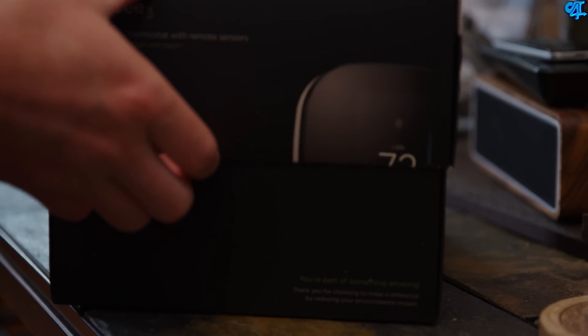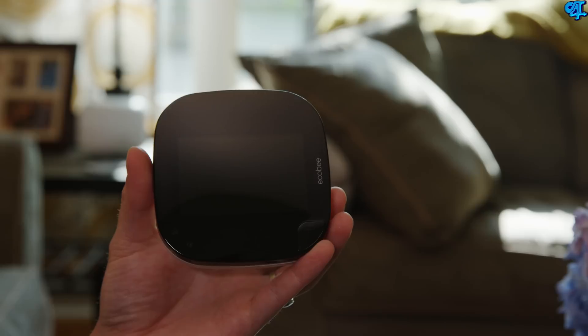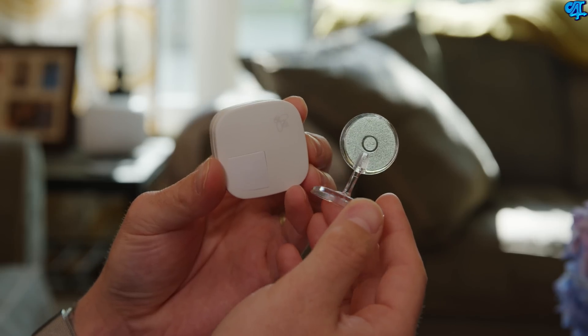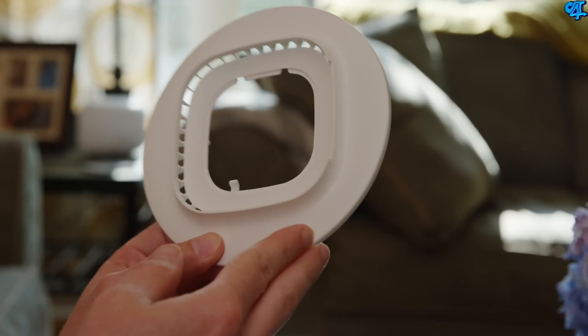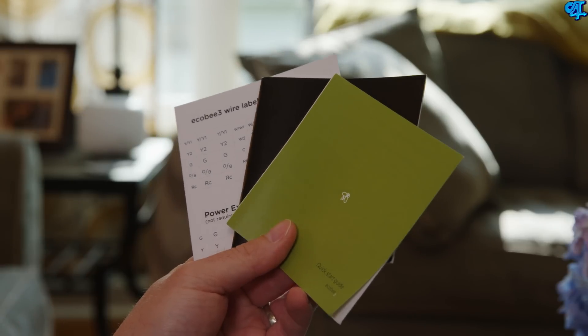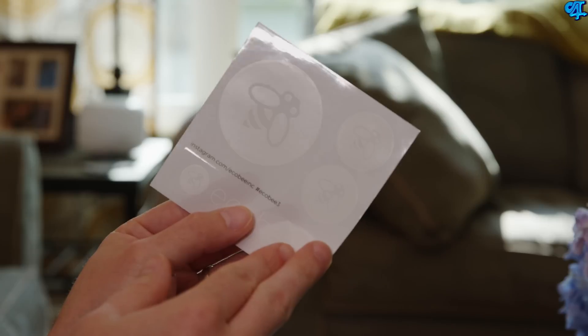Download the app from the iOS App Store or the Google Play Store. Inside the box you get the thermostat, which is attached to the smaller base plate, a small room sensor with a stand, a power extender kit, a large base plate, lots of paperwork and instructions for installation — which I highly suggest reading — and finally some ecobee stickers.